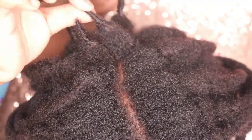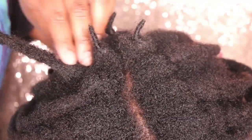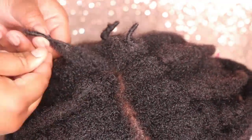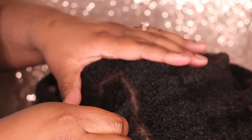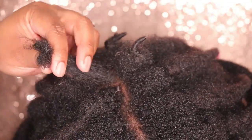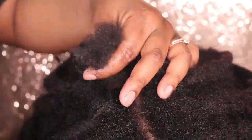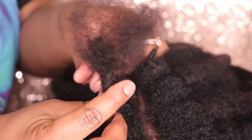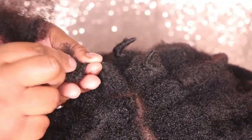I did go ahead and install these locks throughout the majority of his head already — I only have 4 locks left, and I am going to demonstrate exactly how I installed these locks. The first thing I did was finger detangle his hair, then I used a wide tooth comb to detangle the ends a bit further. Now I am going to take the lock extension and bring the thicker part up to the very ends of his hair.